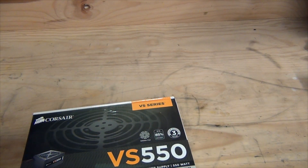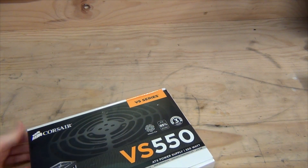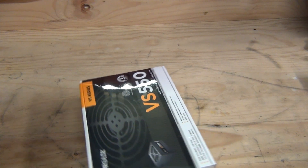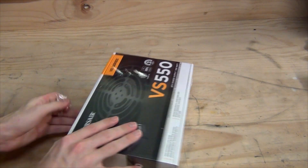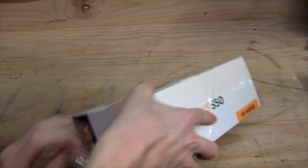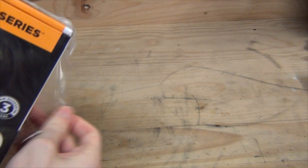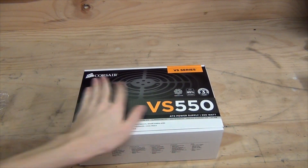Let's open the box — it's a bit hefty. Now, this type of power supply is probably ideal if you're on a budget and need a reputable brand-name power supply.